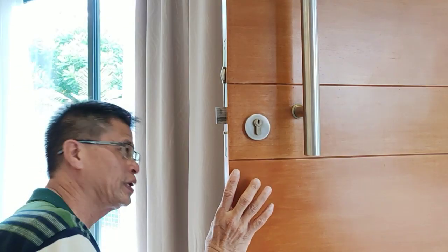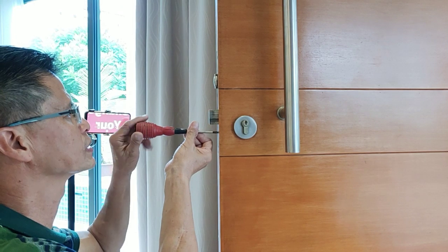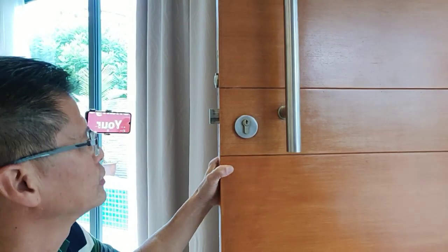Then what happens is that you just screw it in and tighten it. Tighten it. Then try the key.